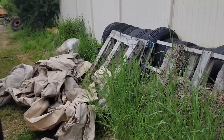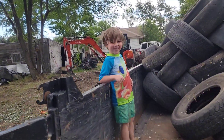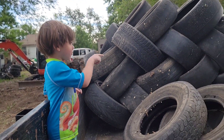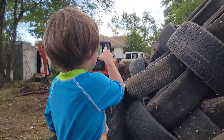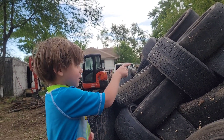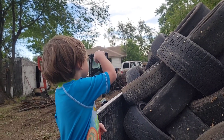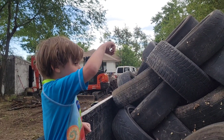So I'm going to load up all these tires and get them out of here, start cleaning this up a little bit. Are you my helper? How many tires did we put in here? We counted them up — nineteen tires total loaded into the trailer.